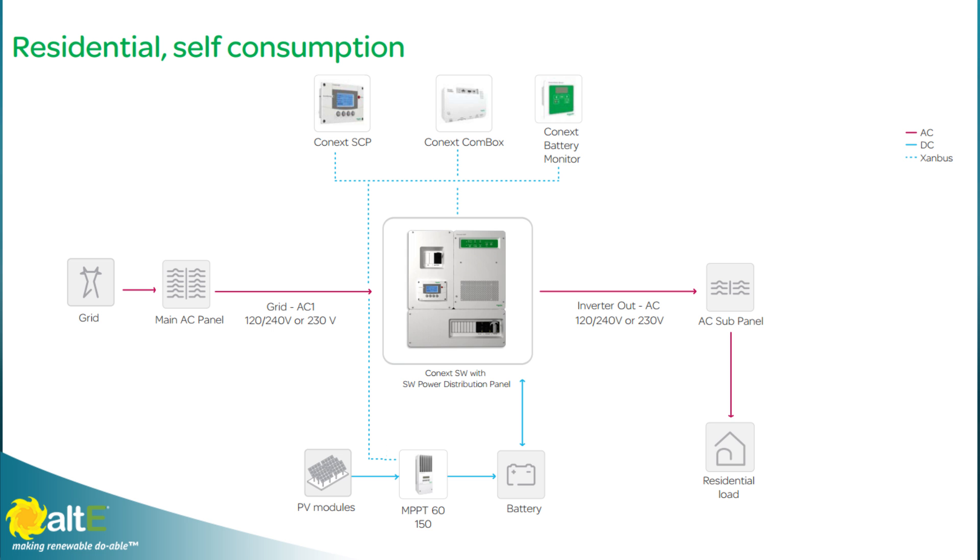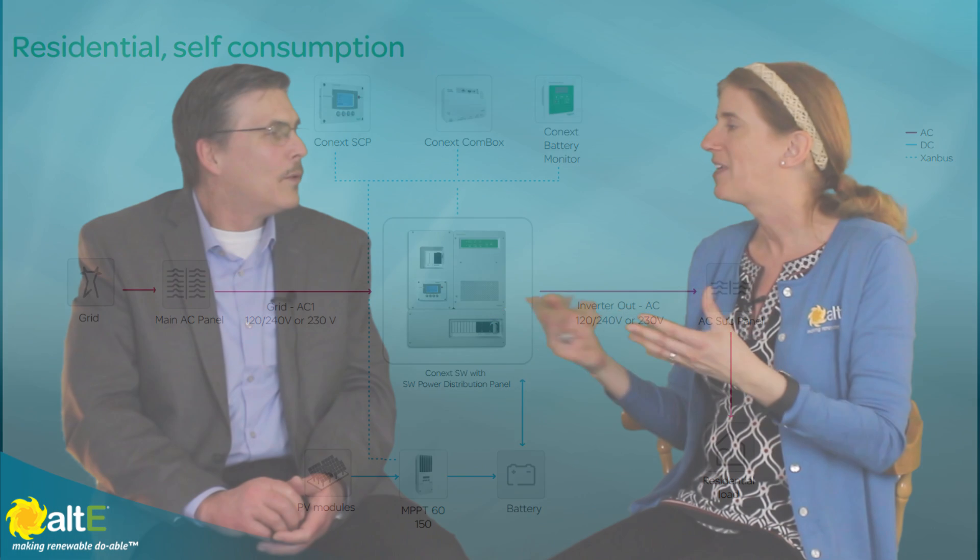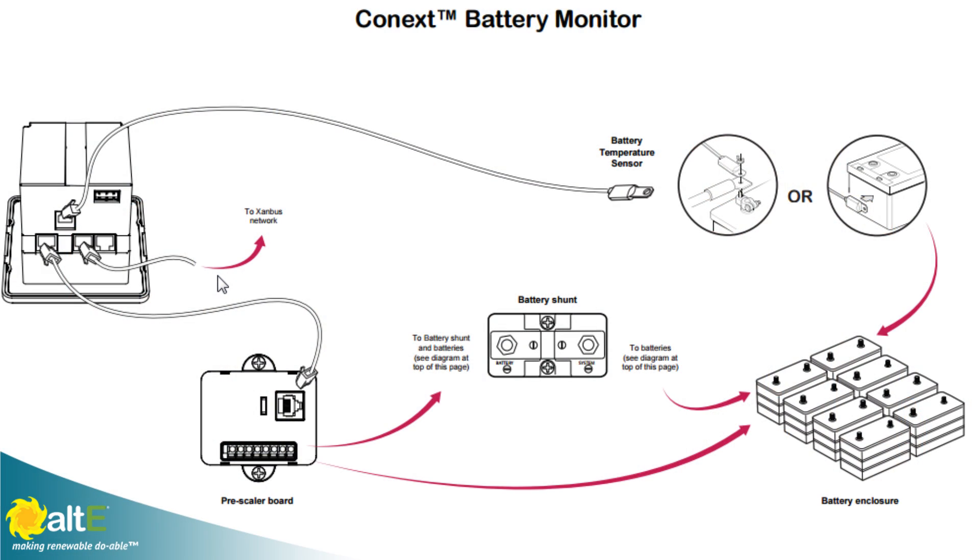Because all of your equipment is talking Xanbus, you're able to tell the charge controller to charge up to a certain level and tell the inverter to use it at a specific time for a specific amount. Having everything communicating — the battery monitor and everything — gives you a lot more flexibility. There are so many features that directly benefit the end customer, such as state of charge for starting and stopping a generator rather than using voltage. A battery has hysteresis — the more load you put on it, the more it pulls voltage down, and when you remove the load, voltage bounces back up. Using state of charge percentage is much more accurate because it uses a shunt to track current in and out of the battery.